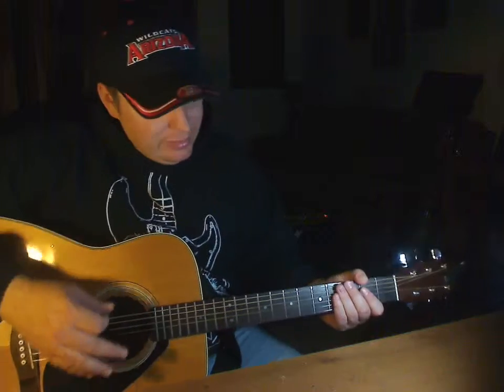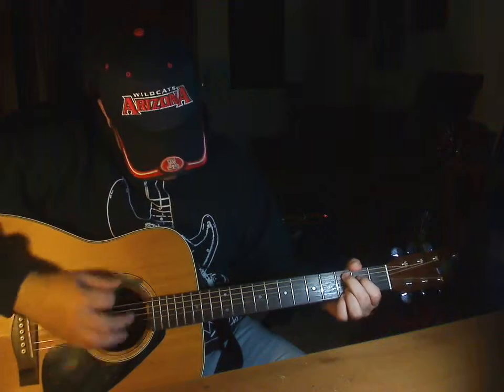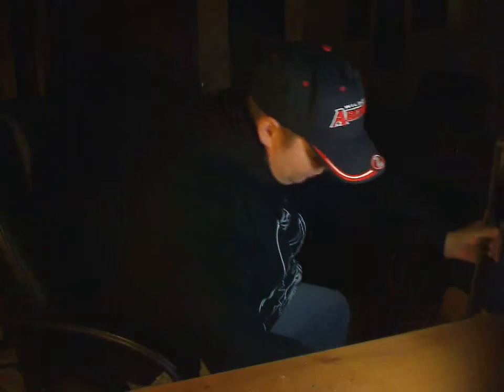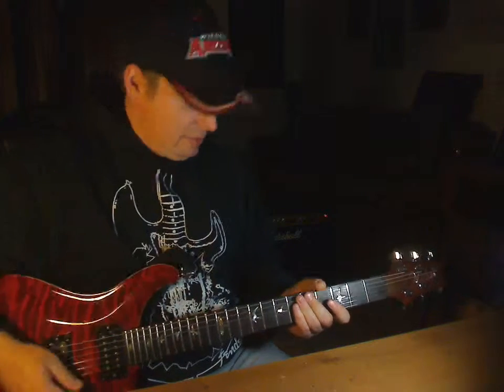There are some things on the acoustic that sound really cool that aren't the same on the electric. When I'm on the acoustic, I kind of shift — like when I rarely play piano, I suddenly vibe this Elton John thing, just doing love songs and sweet chords. You can do mellow riffs or aggressive riffs on either. If you play either one, you should be adapting to it.